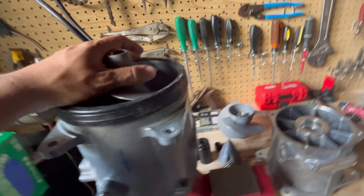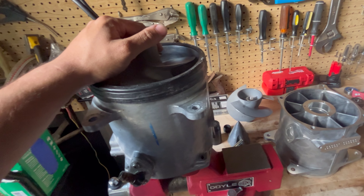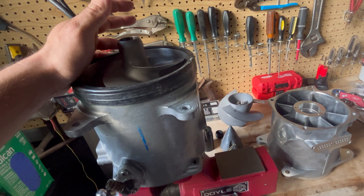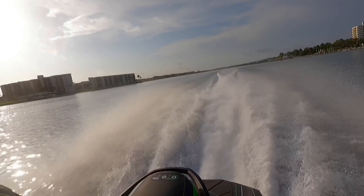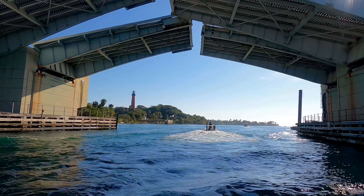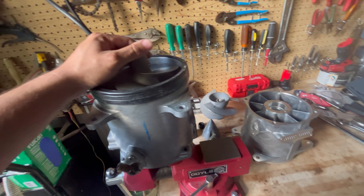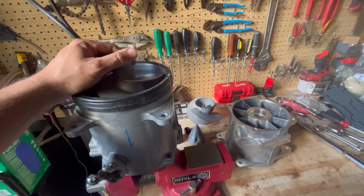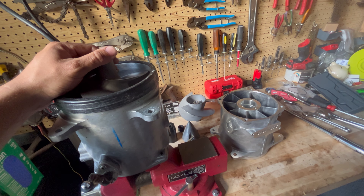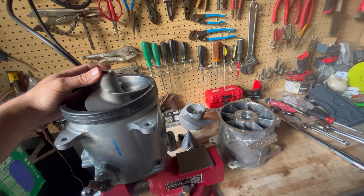I found out about this not because I was given information, but because I purchased some parts, and the parts I received were a different part number than the parts I ordered. After talking with the supplier located in Japan, I found out that the previous part number has been mysteriously superseded in the beginning of 2024.